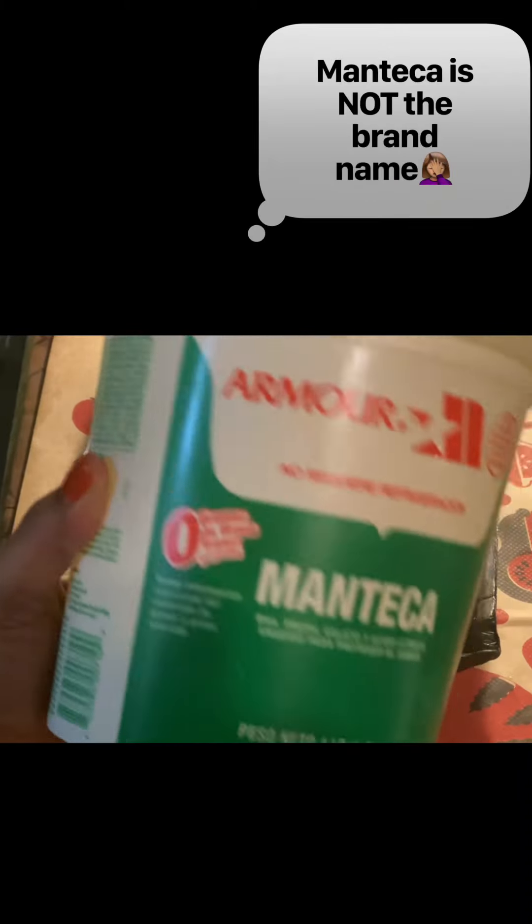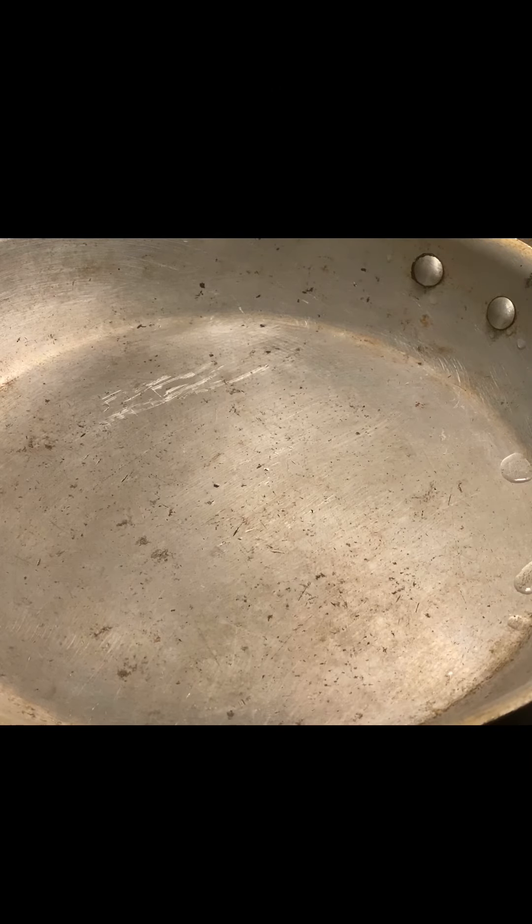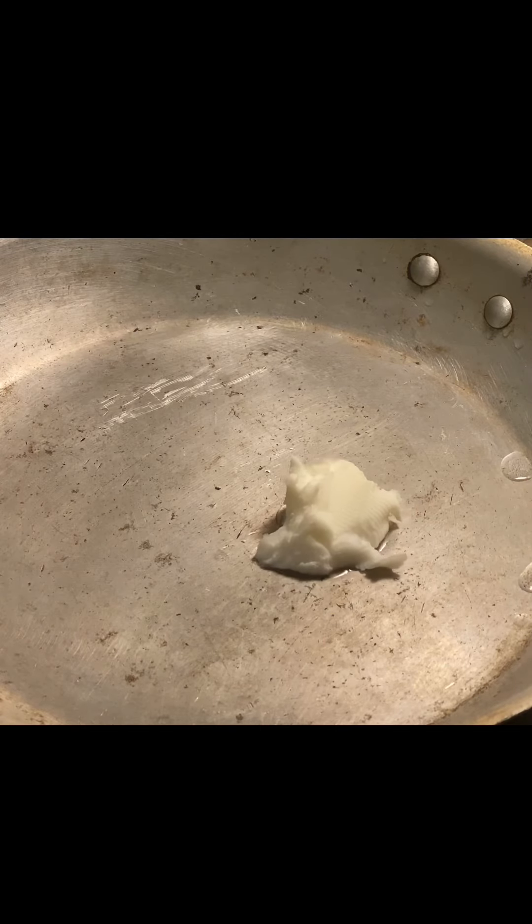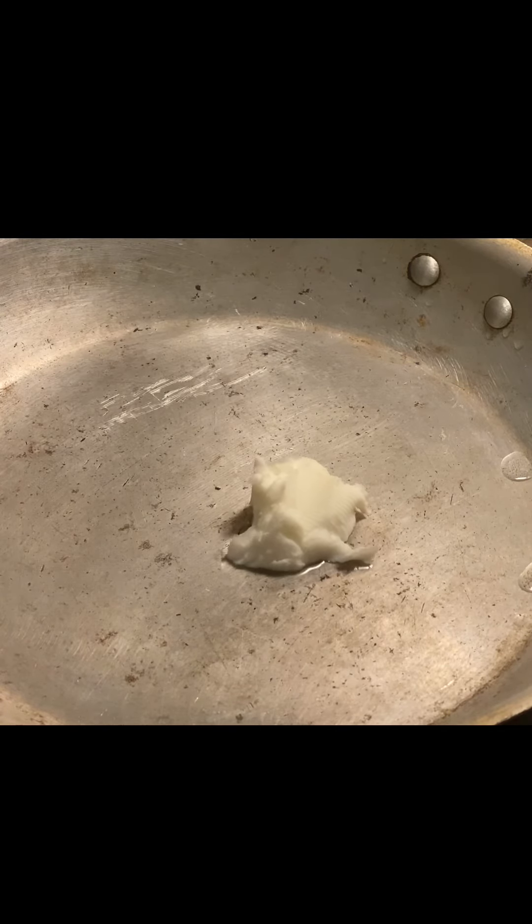What's up everybody? Today I am hooking y'all up and I'm giving you the authentic recipe for tacos asadas. It's a really popular dish right now, your street tacos. I've made them every kind of way and I'm telling y'all this is the true way.